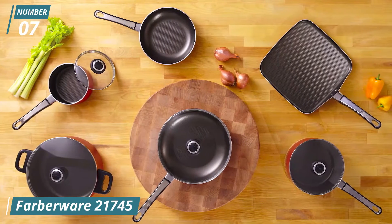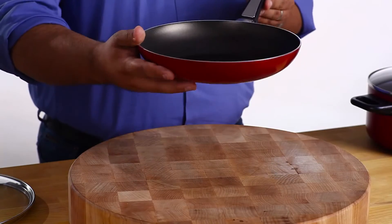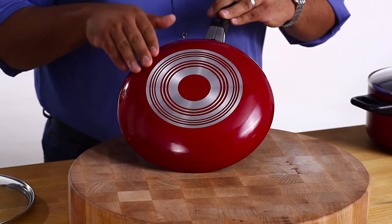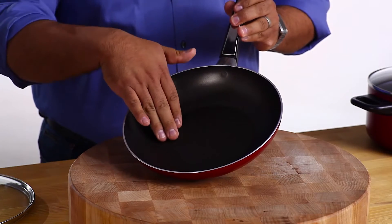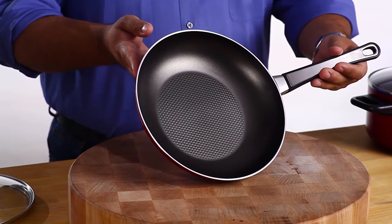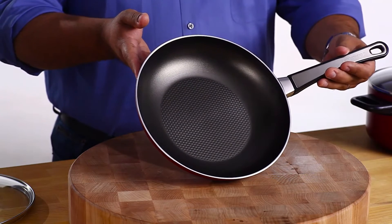This cookware line combines the best in cookware construction with the latest non-stick technology. The heavy gauge aluminum provides superior even heat distribution throughout the entire pan. This line features the Smart Glide non-stick system. The non-stick coats a dimpled surface, which improves the non-stick's durability and creates air pockets that transfer heat to food quickly.